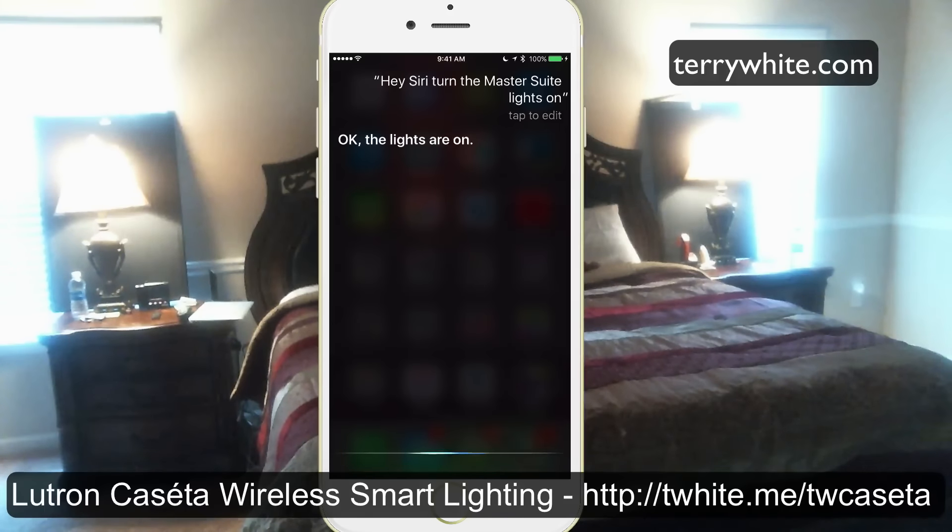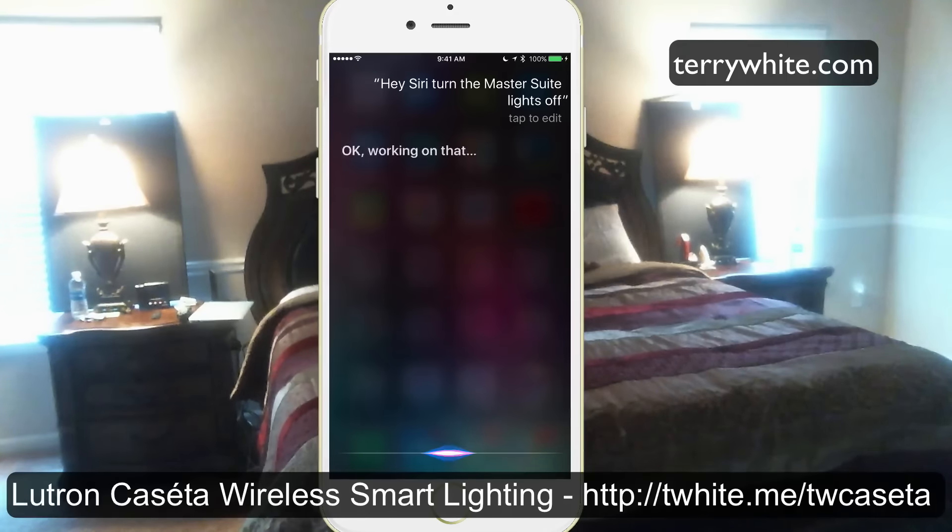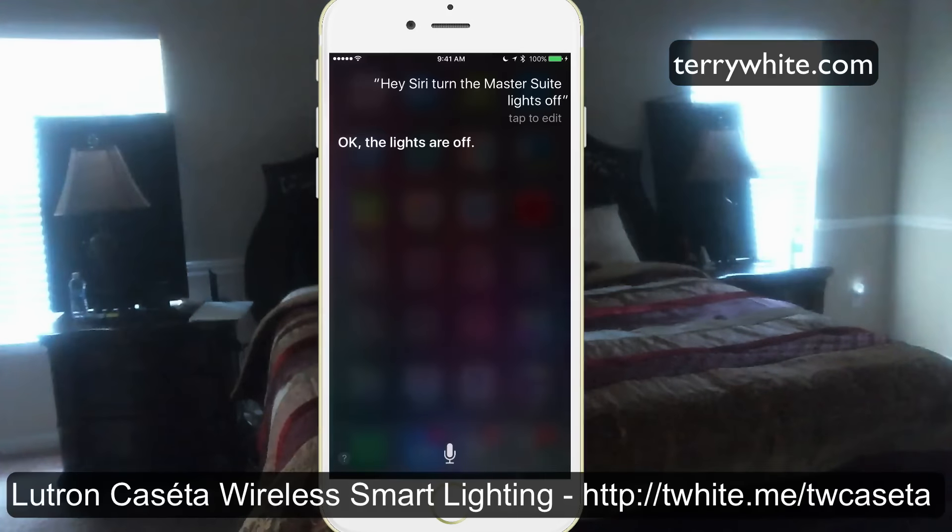Hey Siri, turn the master suite lights off. The lights are off.